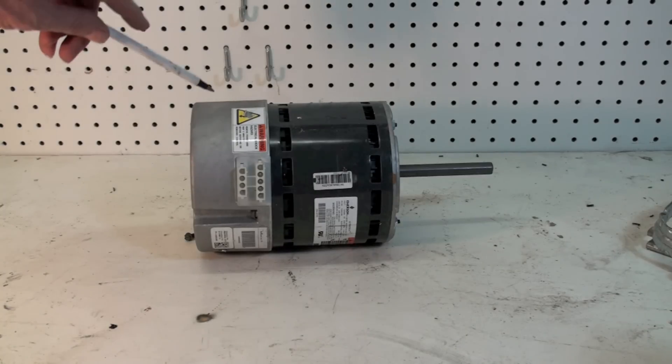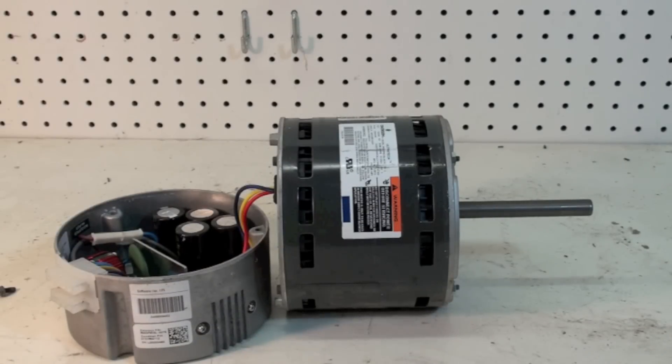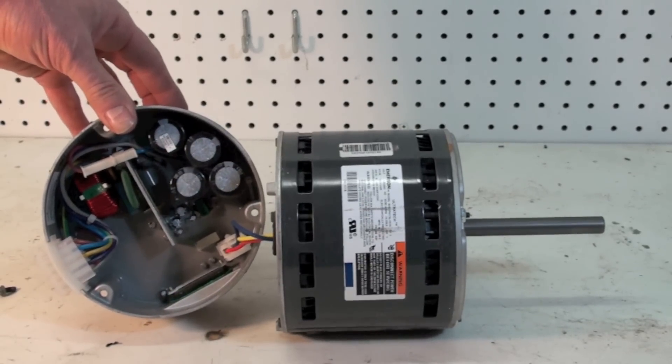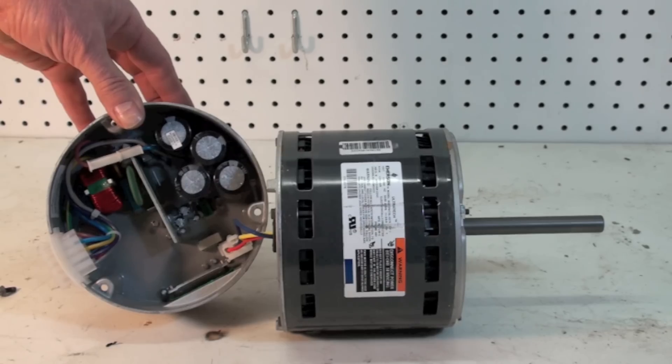This end bell here probably has most of the service problems on these things. All of them I've seen so far have been ball bearings. The windings can go out of them but it's very unusual. Now here's another picture — we've got the end bell removed. This end bell is replaceable as a unit, so you do not necessarily have to replace the motor when you replace the end bell.